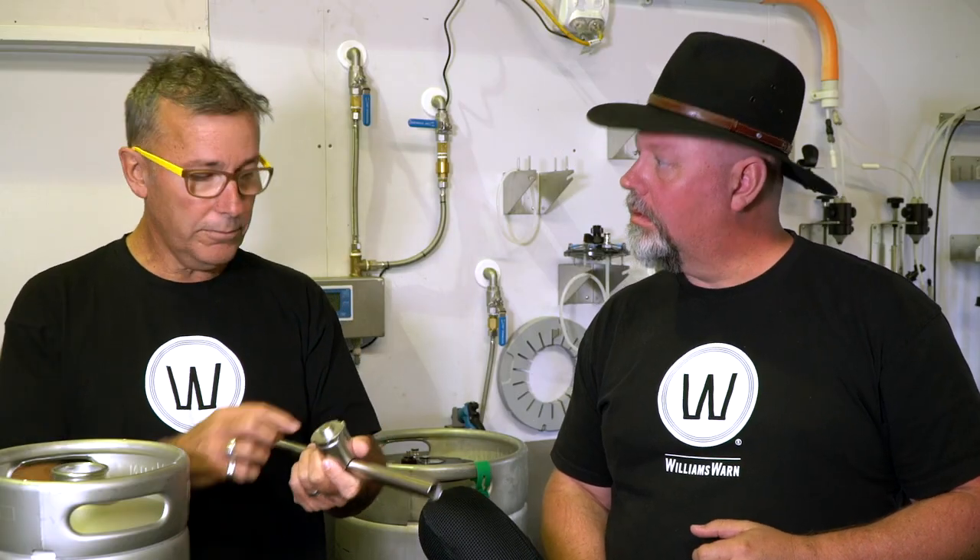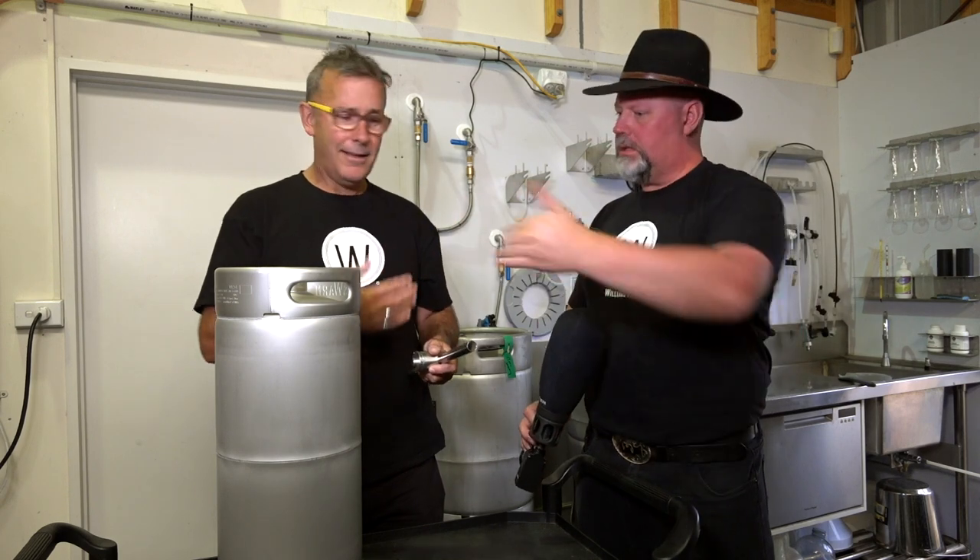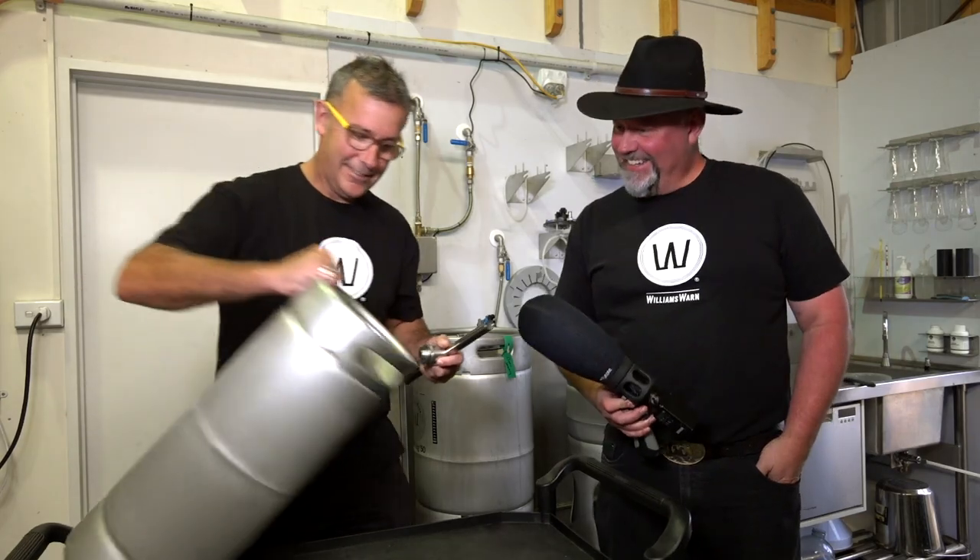We've machined this tool, but that fitting there is industry standard. I would imagine the easy way to do it is just to turn it on its side, because then it's not in the beer. Oh, Hendrick, you're all over it.